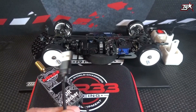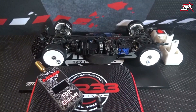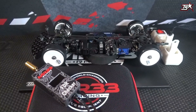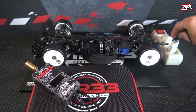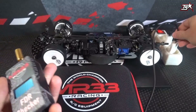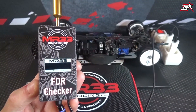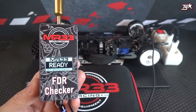You need a USB adapter for the power source, and this magnetic connector is very easy to connect to the device — super high-tech and super modern. You just connect the USB connector to the power source and the device will immediately power up and is now ready to measure RPM and gear ratio.